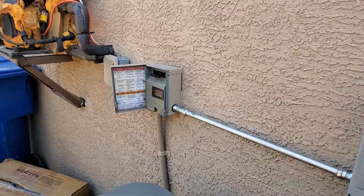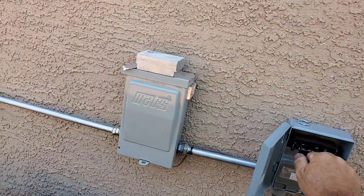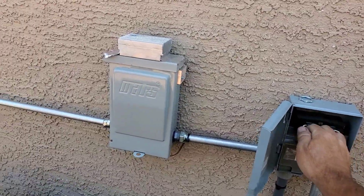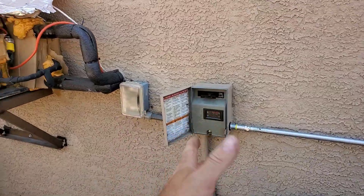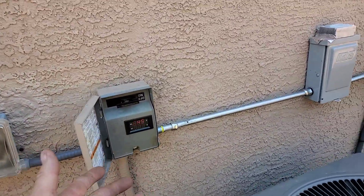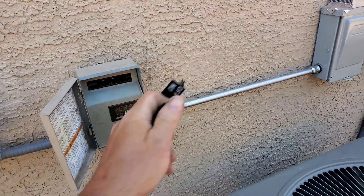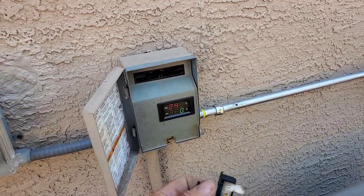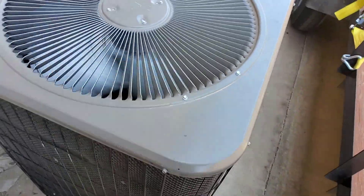I unplugged the DC bus — it went to 8 amps, so it's like reducing half. Now I'm going to plug in the panels. Sometimes the solar won't actually be able to produce enough to run it on its own, but it actually is right now. It's going to go to zero — and it is running it.